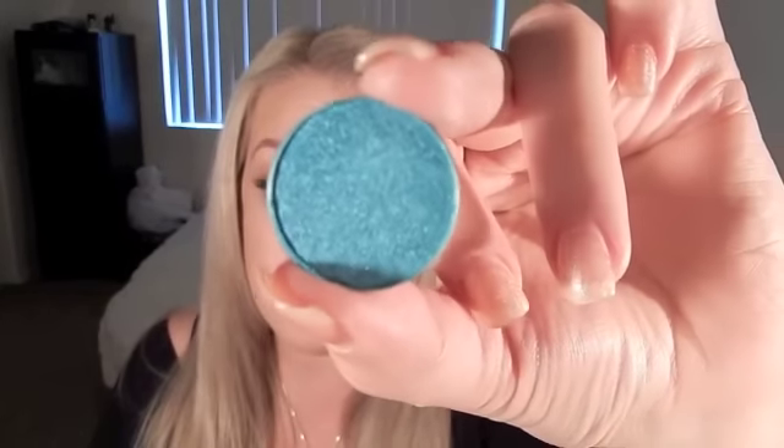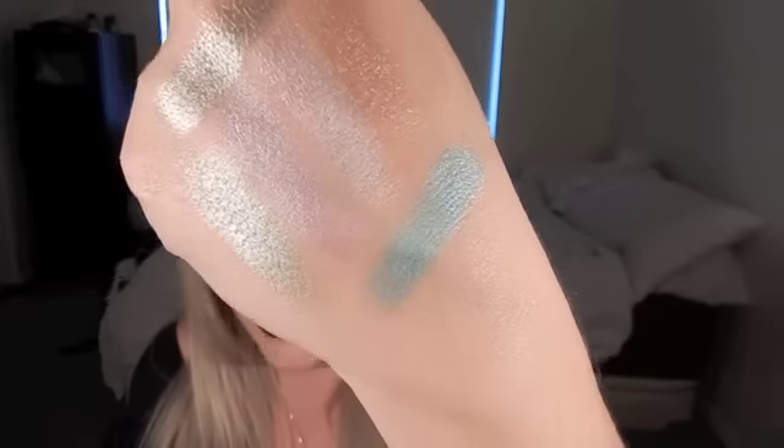The next one reminds me of Barbie — I feel like Barbie would wear this with pink lips. Maybe I'll do a tutorial. This one is called Pegasus and I love this color. I cannot wait to do a tutorial with it. It is so, so pretty. You don't see eyeshadow colors like this that are also this pigmented. Isn't that insane? I wish you guys could be here to play with these — I'm just obsessed and want to redo my whole makeup just to put these on.